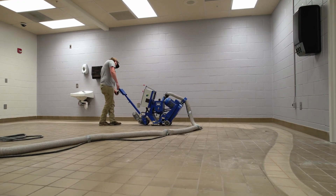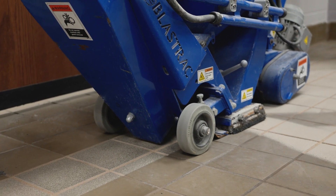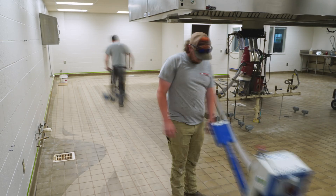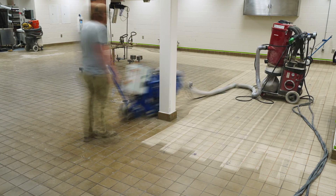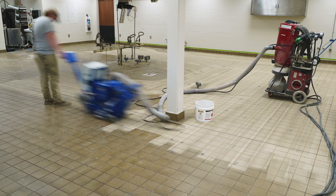We started out the project by prepping with a shot blaster. This is very important when working with urethane cement — not only to hit the grout lines, which a grinder couldn't do, but to also provide a profile on the surface so that any coating we put over top of that will have a more tenacious bond on the floor surface.